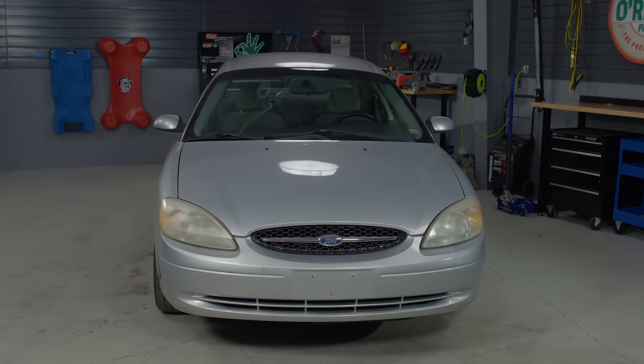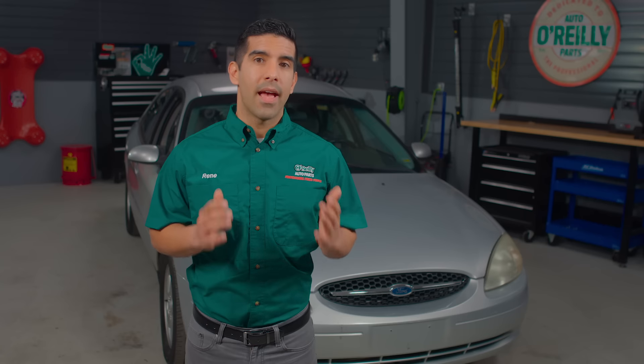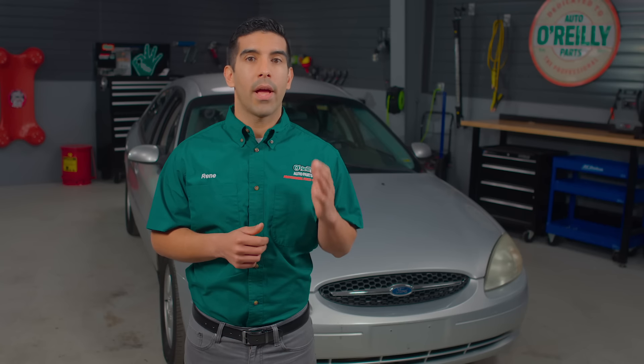If you have excessive dirt or debris inside the compartment, you might want to vacuum it out before installing the new filter. Put the new filter in place and make sure the outer seal is seated properly before closing the cover.